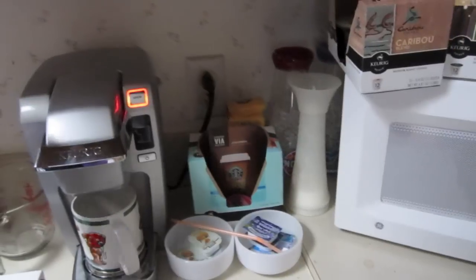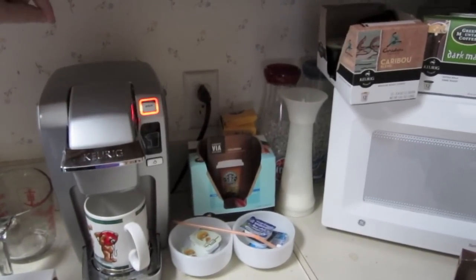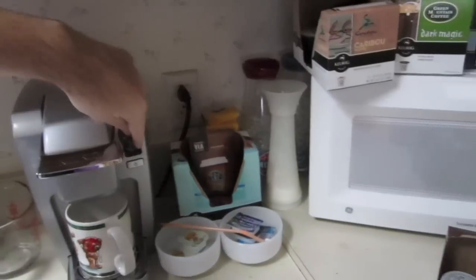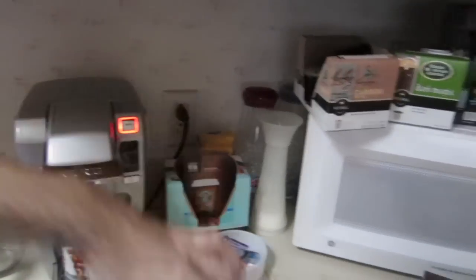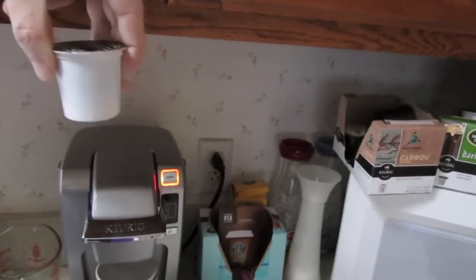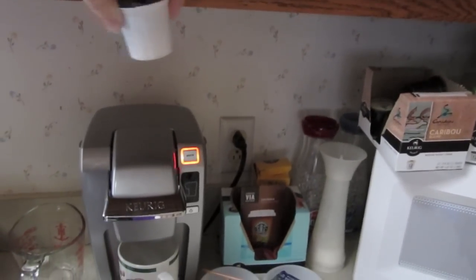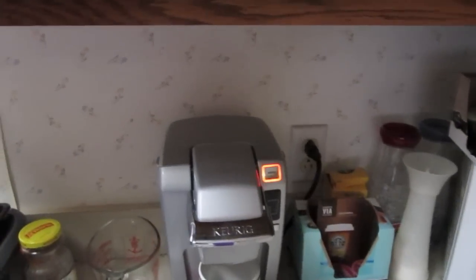And that's basically it. Put the water in here, open this up, and of course it has to be on first. Open this up, you put the wonderful packet thing in there, and just press brew. That's how easy it is.